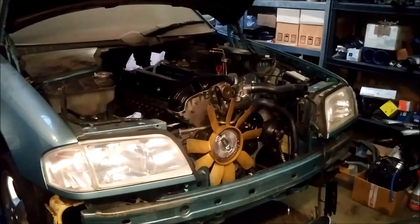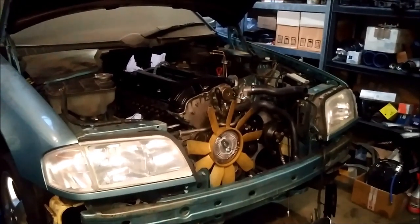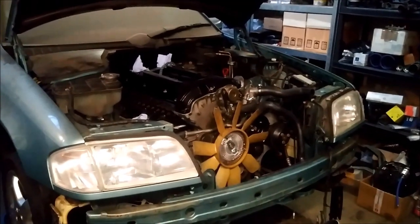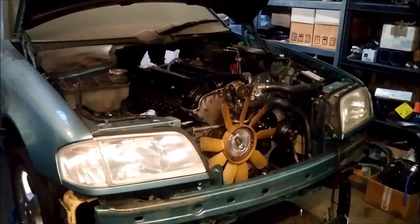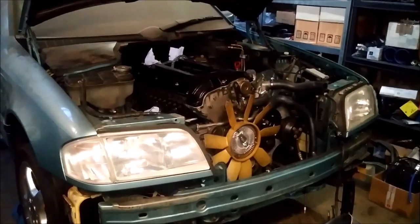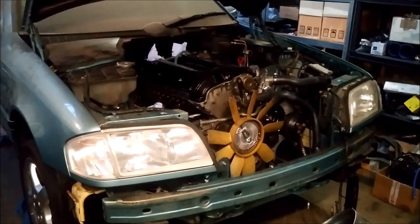Hello everyone! This video will be an update on my M104 turbo build. At the moment I'm trying to fit the 6-speed manual gearbox into the chassis of the 202, and that's what I want to show you in this video — all the changes you need to do to the chassis, the shifter linkage, and so on to fit this gearbox into your C-Class.